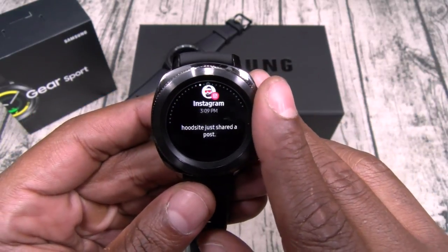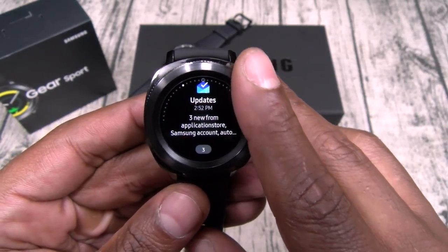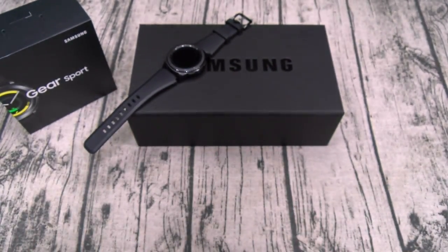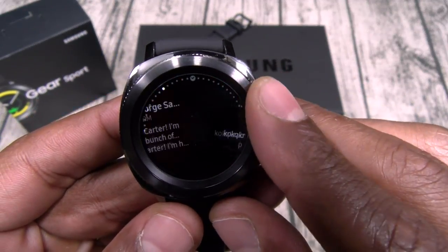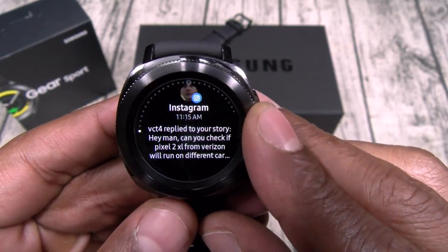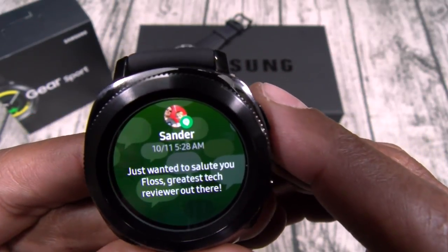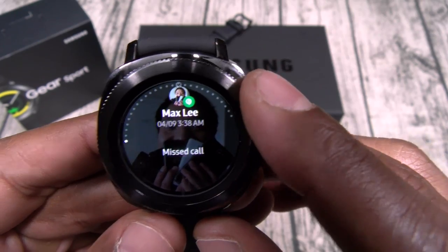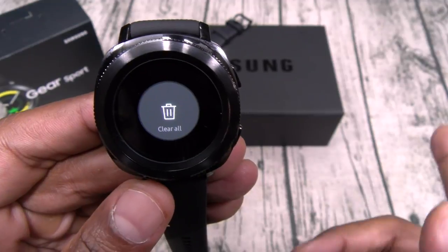From the main screen, if you rotate to the left you get all your notifications. I got YouTube, Instagram, Gmail — and they look beautiful. You got your Gmail icon, the person's name, and the message. Scrolling through — Instagram, Facebook, a message from Google Sander, greatest tech reviewer out there, shout out to Sander. And a missed call from Maxley. You can clear all notifications — just bonk, clears them all.